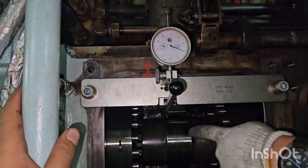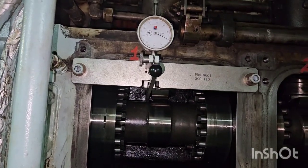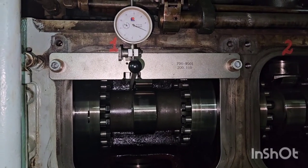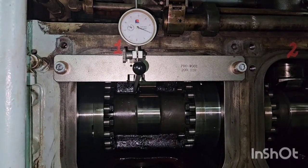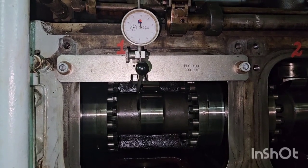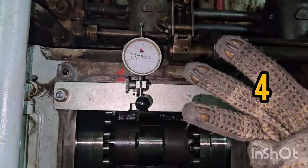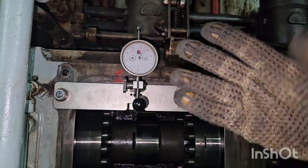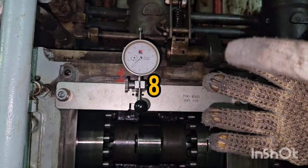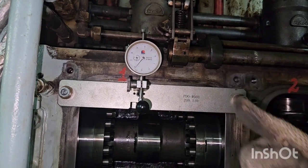This cam position will be before 40 degrees of TDC. Now we will start rotating the camshaft. You can see clearly the camshaft is rotating, and now the dial gauge will start giving the reading. Counting: one, two, three, four, five, six, seven, eight — and this is finally 8.9.